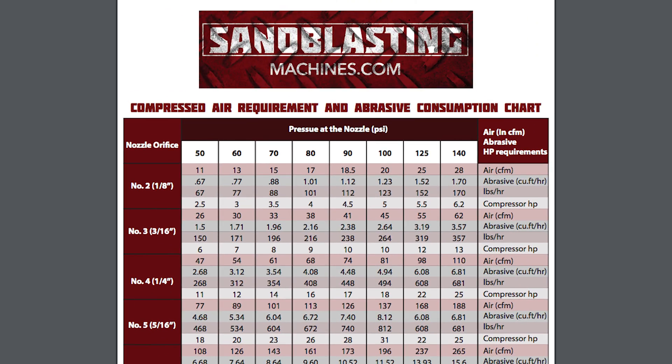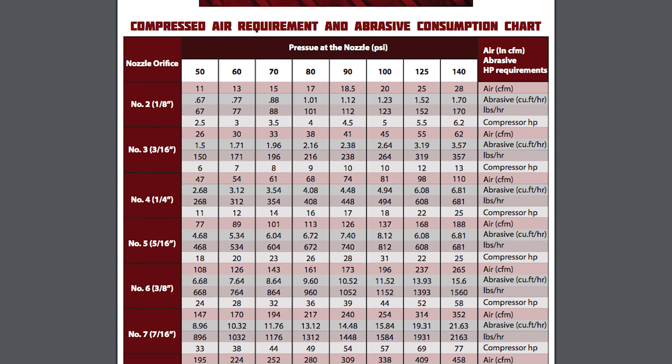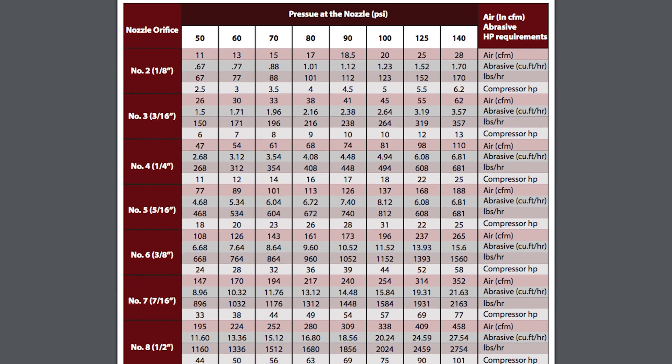Too large of a nozzle and you're going to have low blast pressure and rapid wear on the blast hose. If you go too small a nozzle, smooth media flow is going to be really difficult to achieve.